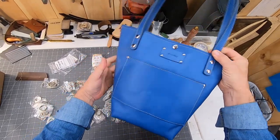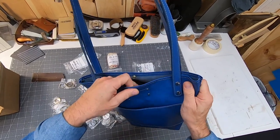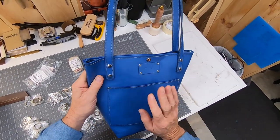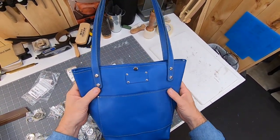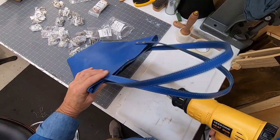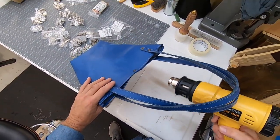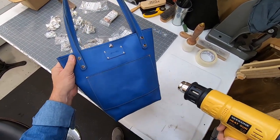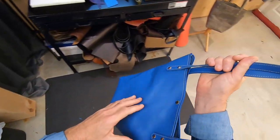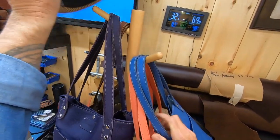I told you this leather is like strong as a boot — very firm. To help with that, I used my heat gun and kept it nice and warm inside there, which softened up the leather so I could pull it inside out. That worked out well.